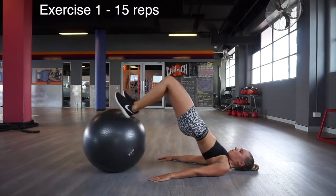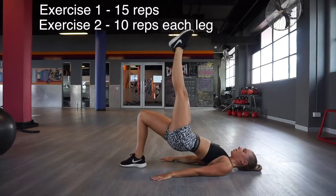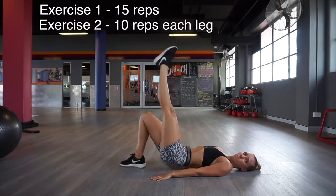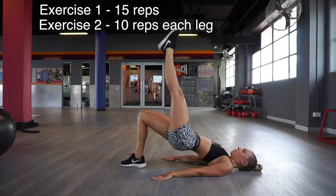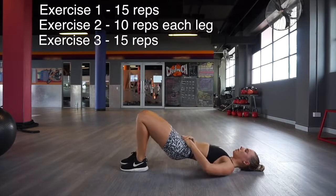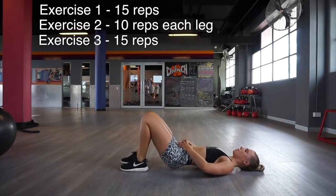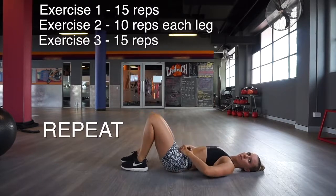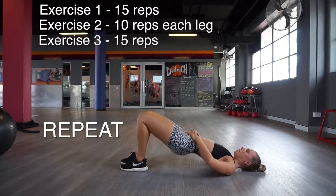I'm a massive fan of supersetting — I pretty much superset every single workout I ever do. So once you've done 15 of the ball roll-ins, you're going to do single leg hip thrusts, 10 on each side, and then triple set this with basic hip thrusts for 15 reps. That's one mini circuit and you're going to repeat it one more time, so altogether you do two rounds of those.